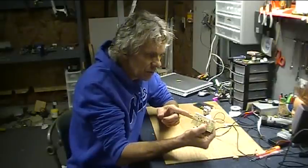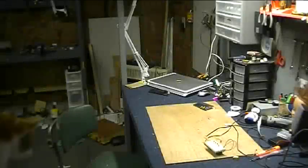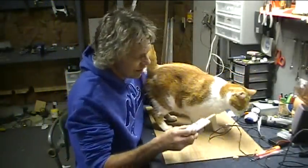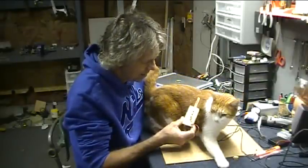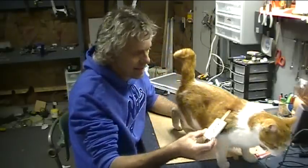It'll detect people too. I thought it might be fun to try it on the cat. Cat fur has lots of static electricity and some kind of charge. It's a cat detector.